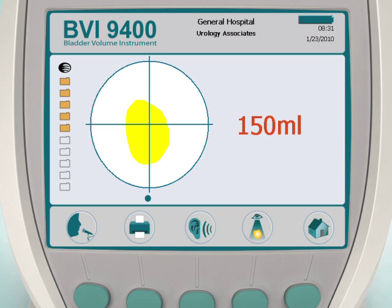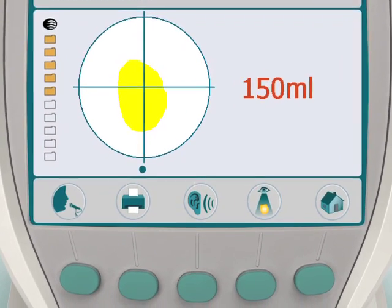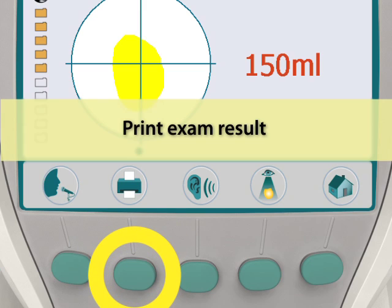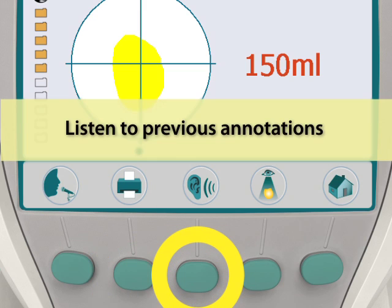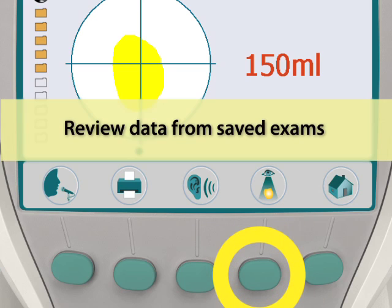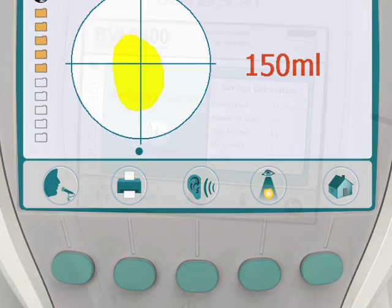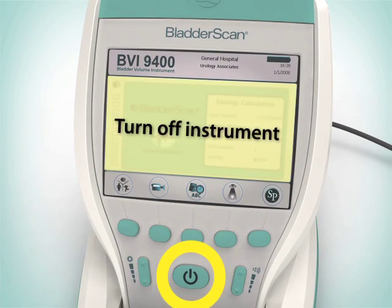When you have verified an accurate scan, the screen will display your results. At this point you may record a voice annotation to save your exam, print the exam result from the onboard printer — please note that printing does not save the scan — listen to previously recorded annotations, view data from saved exams, return to the home screen and perform another scan, or turn off the instrument.